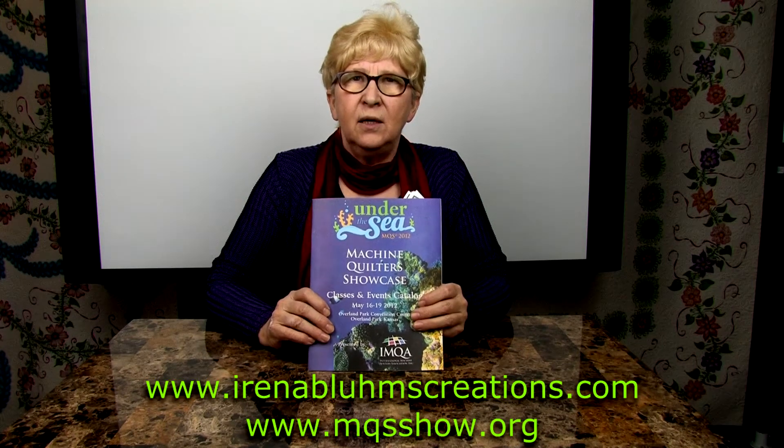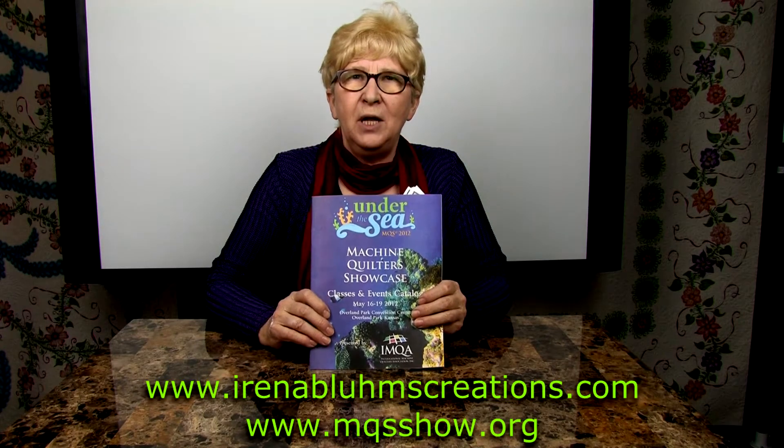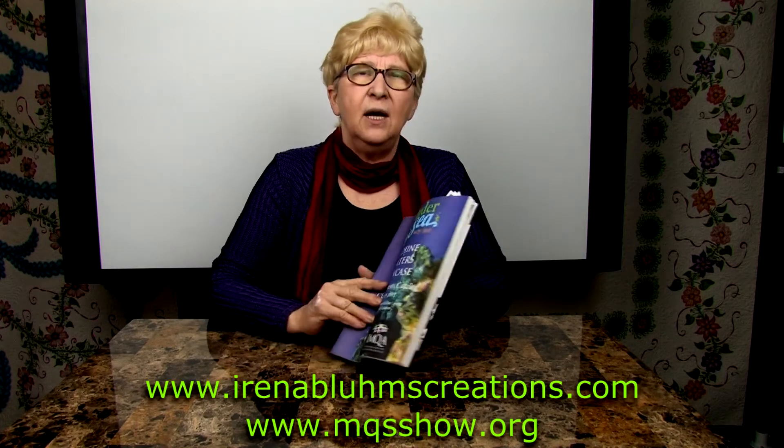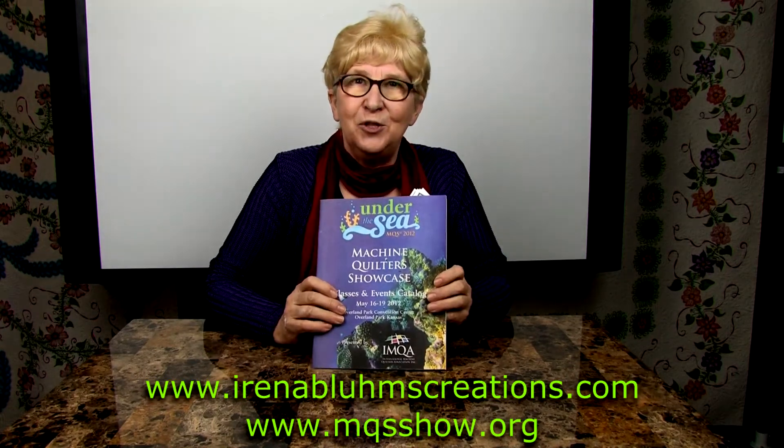It's a great show, with a lot of vendors and a lot of great teachers. And I am teaching five classes, and I'm going to read the class descriptions to you.